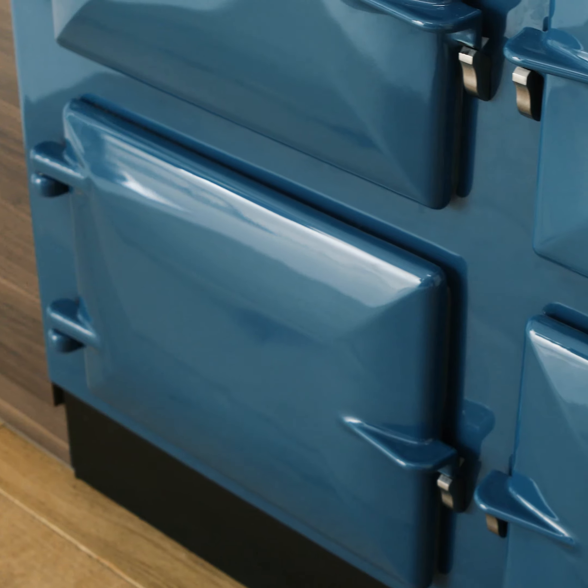The optional timer on the top oven means the ovens can be preheated to their working temperature and ready to cook as you walk through the door.